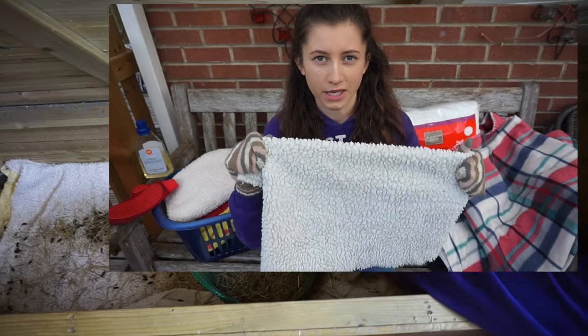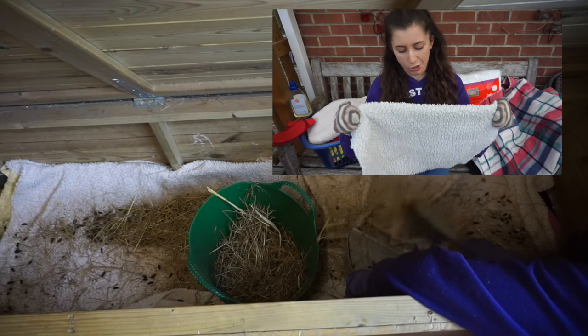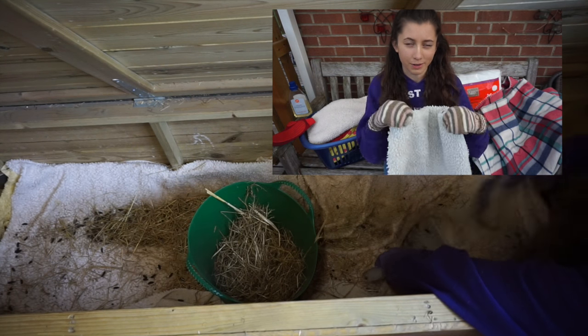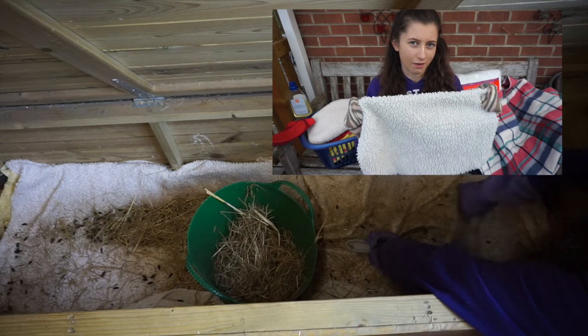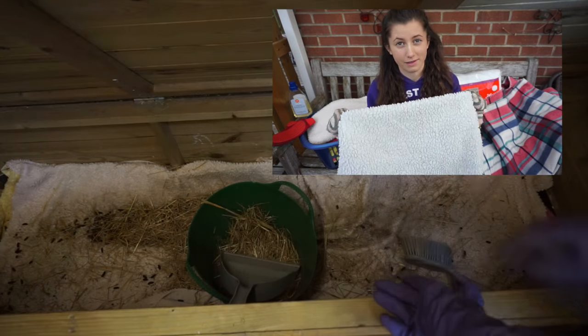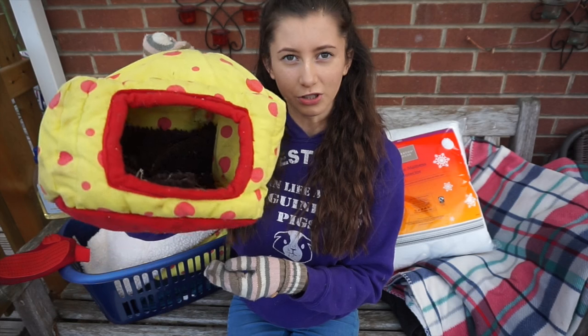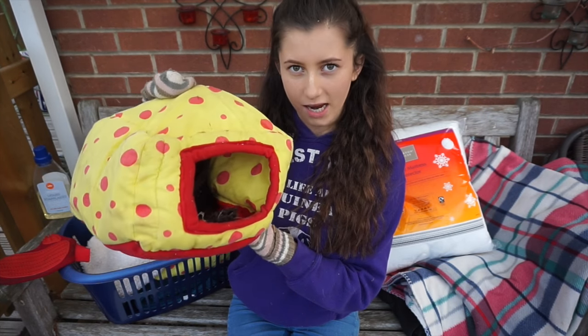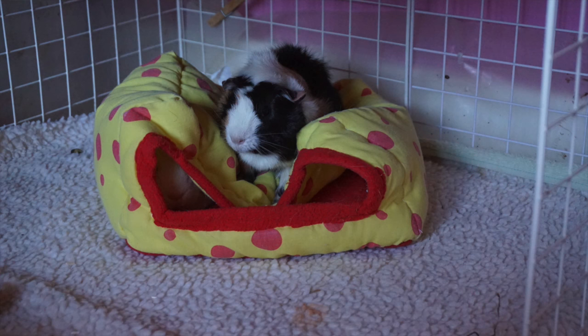I find vet bed mats work better if you only have a few guinea pigs — with a big herd they don't act as effectively because of the amount of urine. They have worked very well for guinea pigs indoors though. A lot of people also like to use little huts to keep guinea pigs warm or as a hidey area. There are many options when it comes to fleece and I do think overall it is a good bedding.